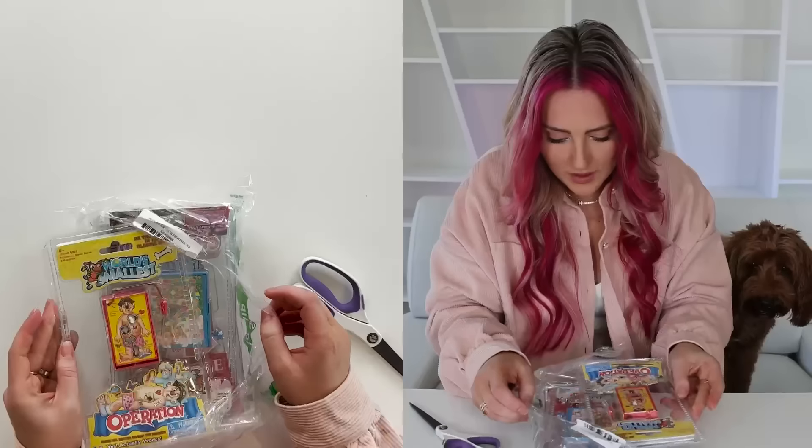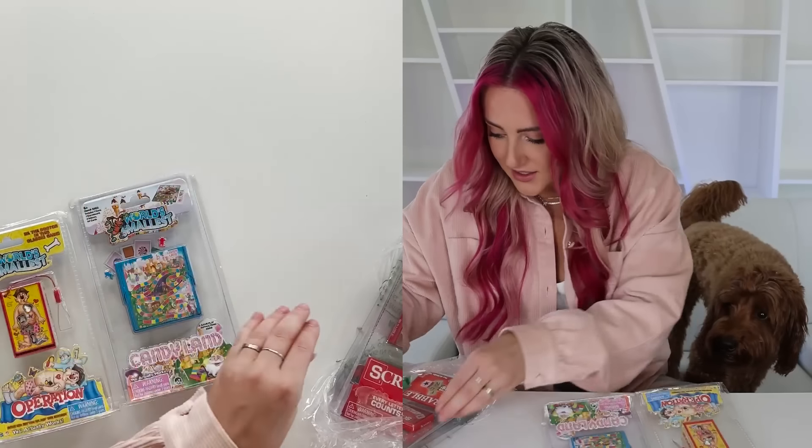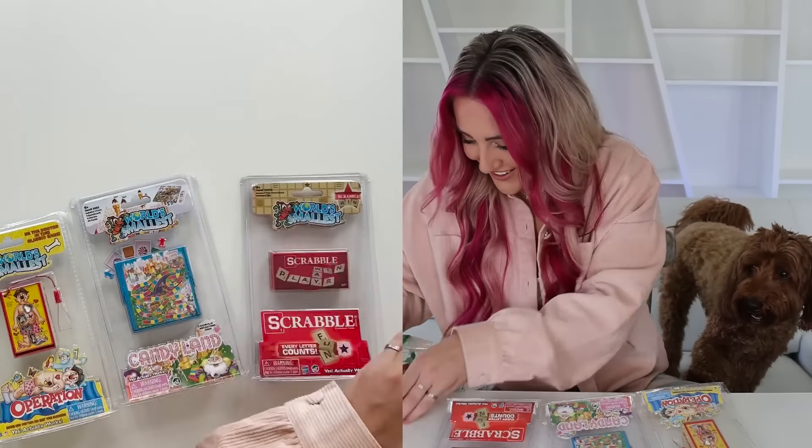Oh my gosh! It's a tiny game! Wait, there's more! Tiny Candyland? And a tiny Scrabble? And a tiny Monopoly! This is like the best start.